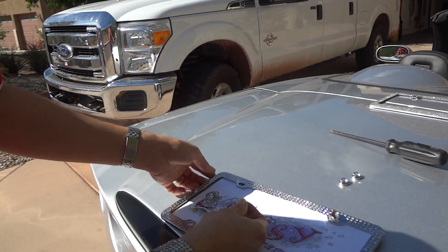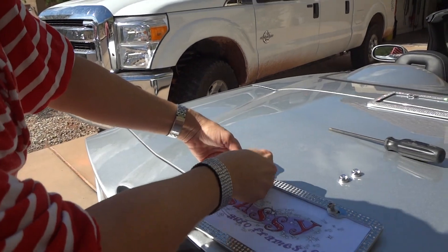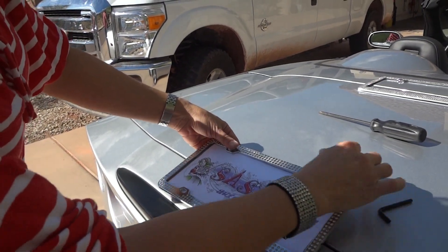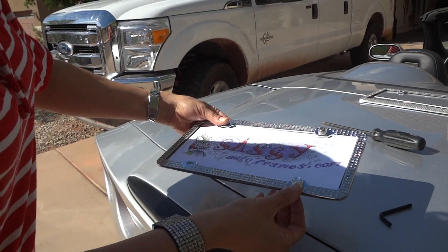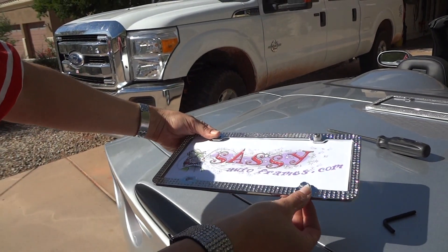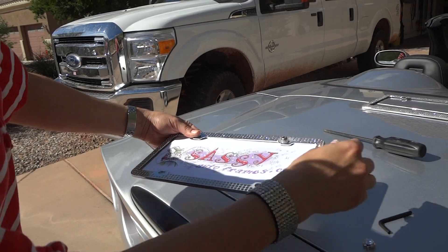We're only doing two on the top today because this vehicle only requires two on the top. I get questions a lot from customers about what to do with the bottom two. You can just glue these little cap covers on the bottom and cover up that hole if you'd like.